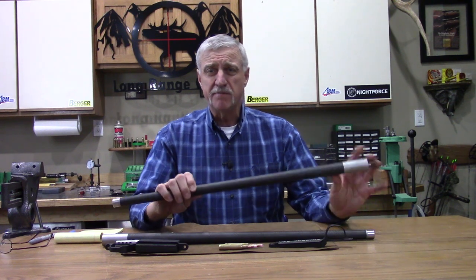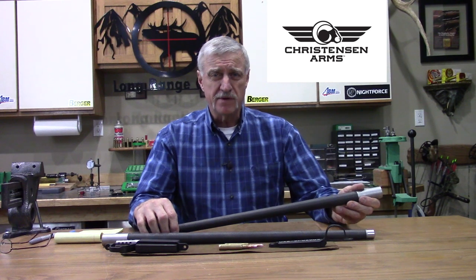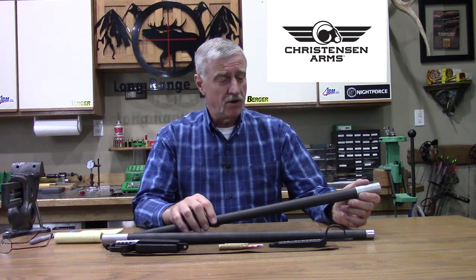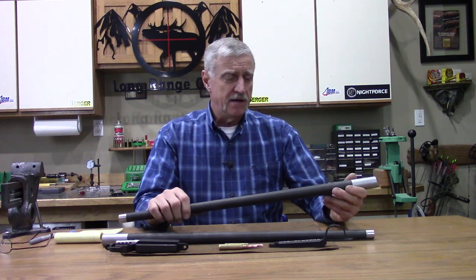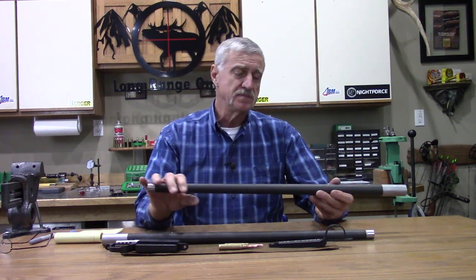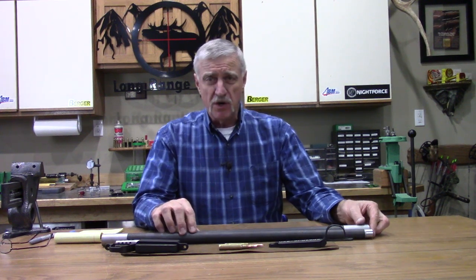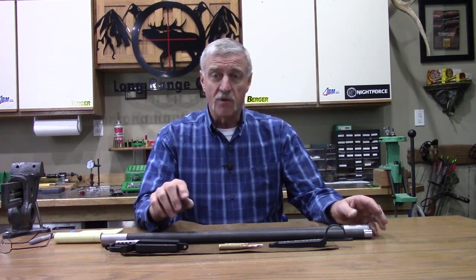These are the carbon fiber gunsmith blanks you can buy from Christensen Arms. All these components we're showing and using from Christensen Arms, you can order online right out of their catalog or call them up and tell Cade what you need. What I ordered here was two carbon fiber wrapped barrel blanks — one 200 shank, .910 at the muzzle, 28 inches long, 1-in-9 twist. I checked them both and they confirmed right on a 1-in-9 twist.